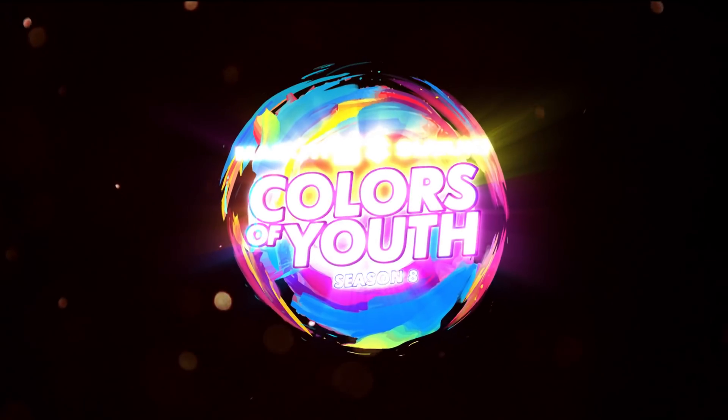Maruti Suzuki Colors of Youth. I'm Zoxal and this is Maruti Suzuki Colors of Youth Project Technovation.